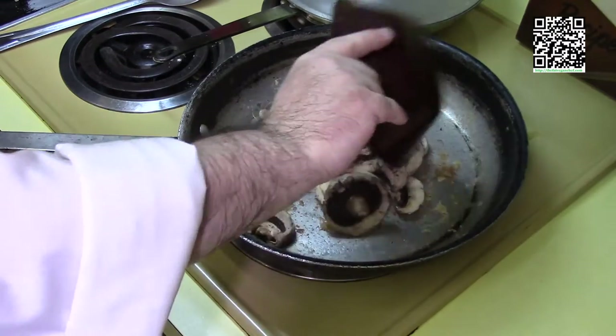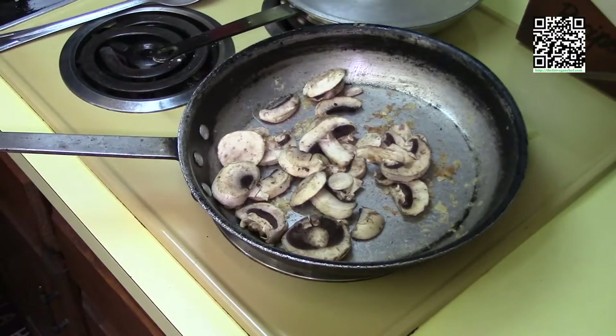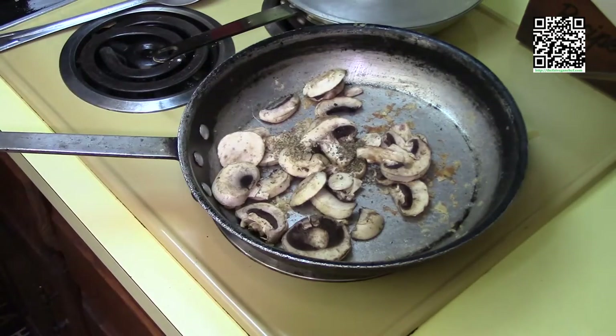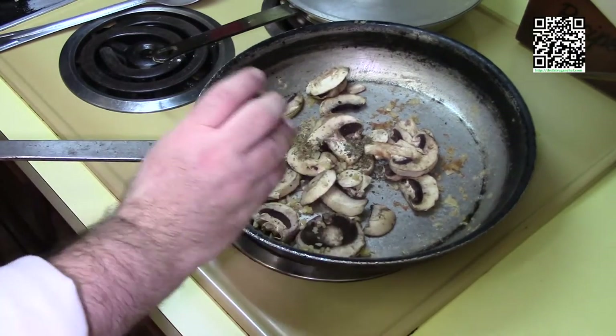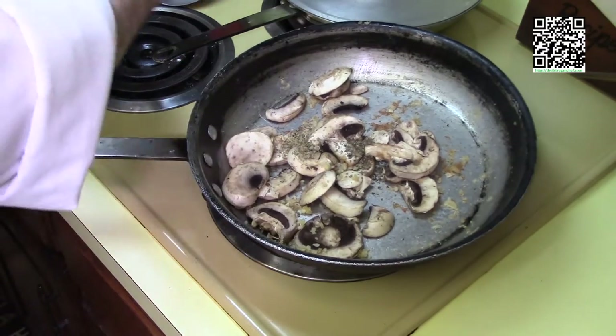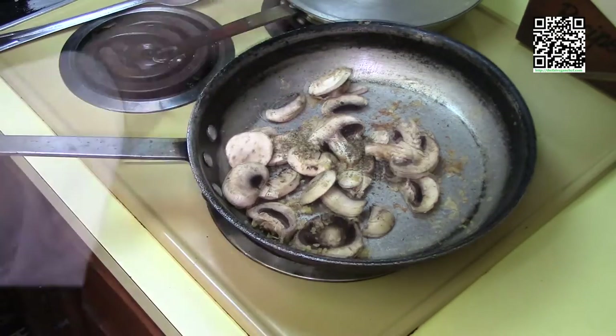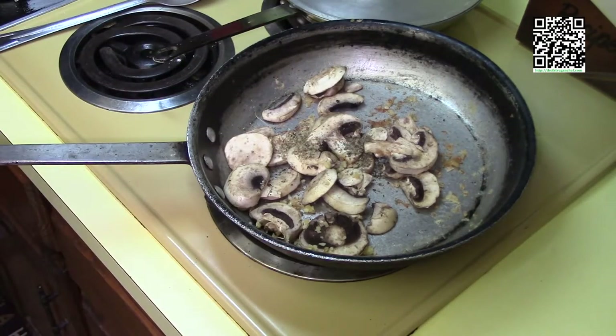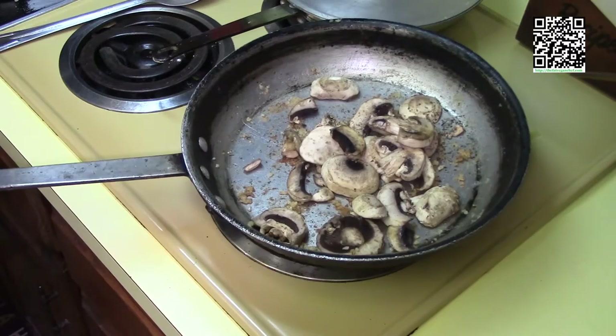Now add one cup of button mushrooms to the pan, along with a quarter teaspoon each of oregano and basil, a teaspoon of garlic, a good fat pinch of black pepper, and a good fat pinch of white pepper. Let this cook — you may need to add a little bit more oil, and that's okay.